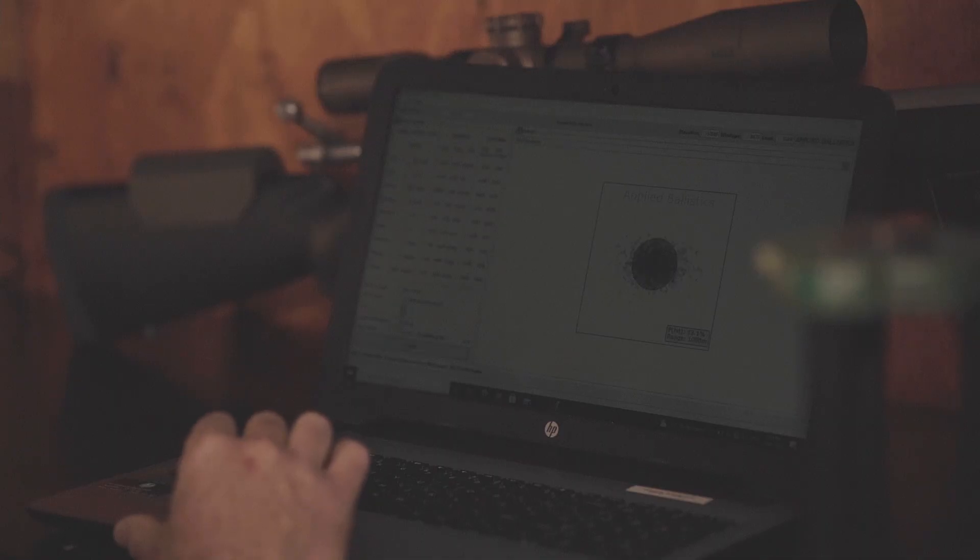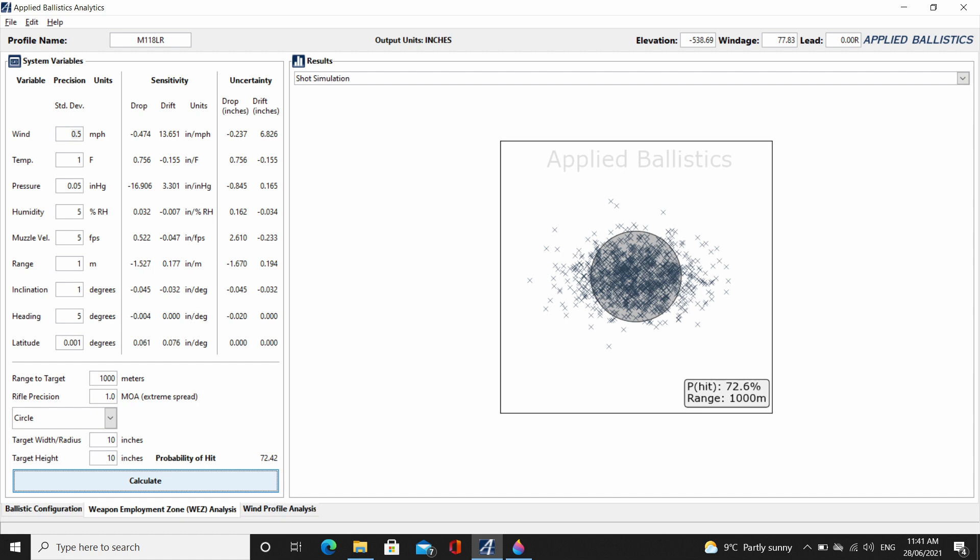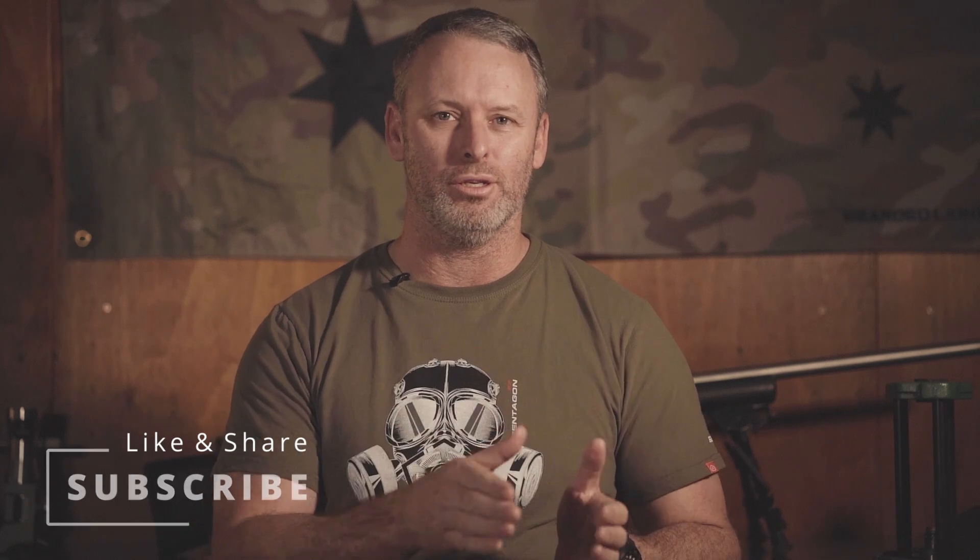Now let's do one more run with our 1 MOA rifle, but this time let's reduce the muzzle velocity standard deviation from 10 feet per second down to 5 feet per second. 5 feet per second standard deviation really represents the highest quality hand loaded ammunition. At 1,000 metres on a 10-inch plate that gives us a hit percentage of 72.6% — that is a good hit percentage. Now this is all great on a computer screen, but what I'm now going to attempt to do is load my .308 ammunition into two lots: 20 rounds loaded in a way that should give a slightly higher standard deviation, hopefully around 15 feet per second, and another 20 rounds loaded as carefully as possible to get a low standard deviation, hopefully around 5 feet per second. Then we're going to go into the field, shoot these groups, and see what the hit percentages and vertical dispersion look like in real world conditions.